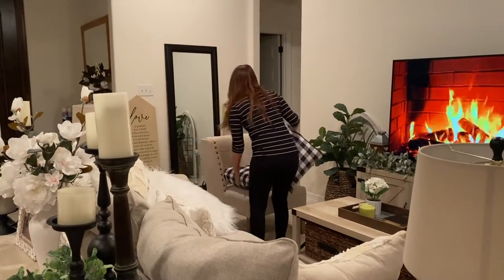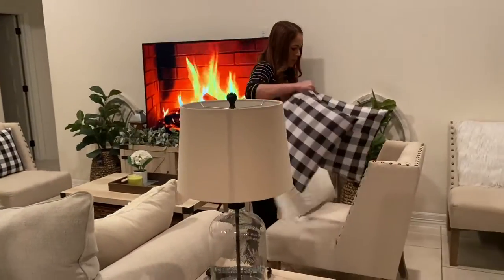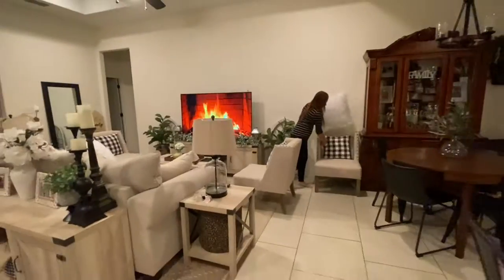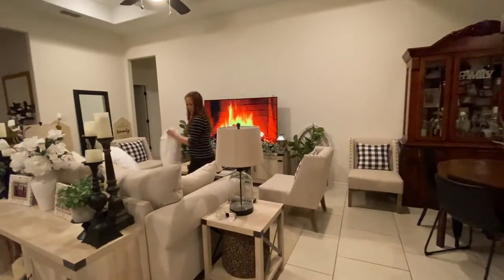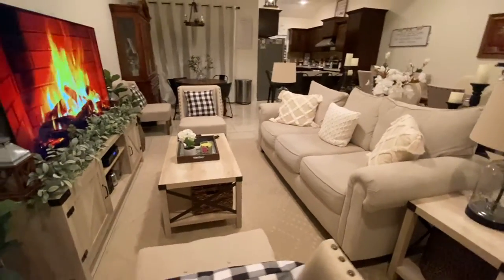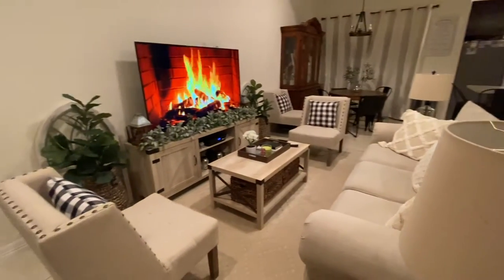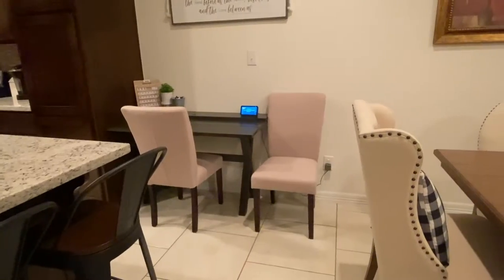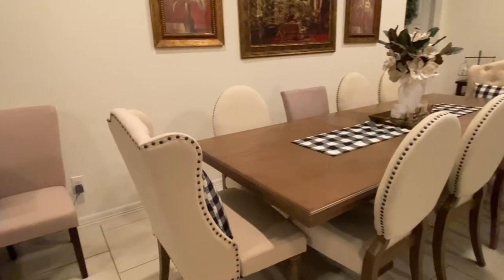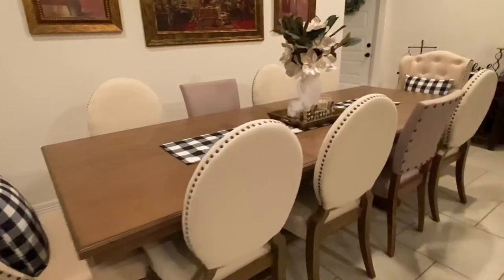I'm also going to be changing the pillows. The pillows I'm showing here are the black and white checkered ones — those are the ones I had in my entryway on top of my chairs, and the others I had in my bedroom, but I've decided to swap them. This is how it turned out. Any little change you make to your house — moving furniture, pillows, etc. — does make a difference, so take chances and see how any little change makes a big difference in how everything looks.